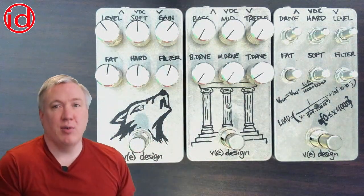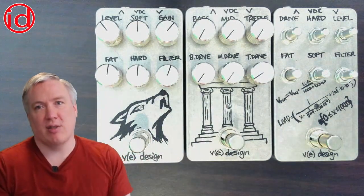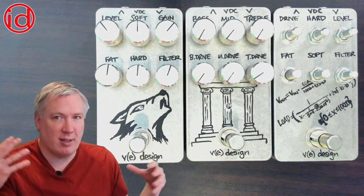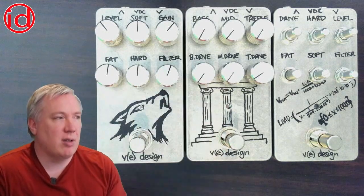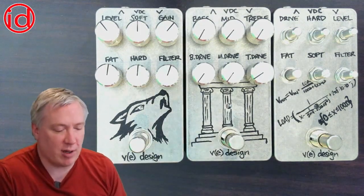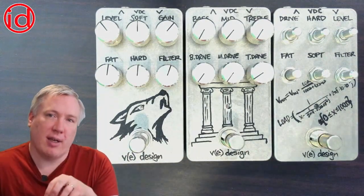Next up was the Triumvirate, and one of the key things I tried to do was make it easier to dial in lower-gain sounds. The actual clipping configuration within each stage in the Triumvirate is what you find in a tube screamer and a bunch of other overdrives — in some ways it has more in common with overdrive pedals but its sound is more of a distortion when you add all those flavors together. By enabling it to tune in some of those lower-gain sounds you can actually use this as not just a multiband distortion but also a multiband overdrive.